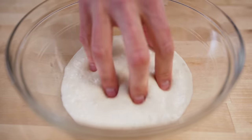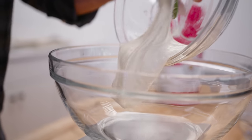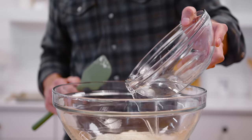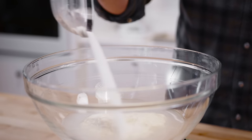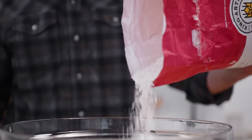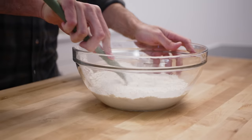On day two the pre-ferment is finished — it's slack, like pancake batter consistency, beautiful and aromatic, ready to mix. Poolish goes into the bowl; I add the water, the salt, and the yeast, and last the flour. With a baguette we actually don't want too much strength.